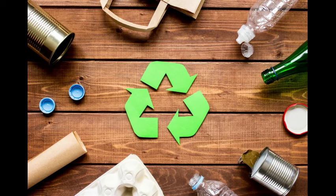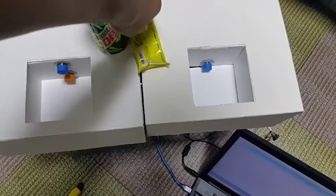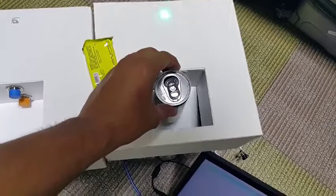Hello, welcome to the Adreno Trash Separation Project. Here you can see if I put the metal inside the plastic trash bin, the door doesn't open, but it opens when it is kept in the right trash bin.